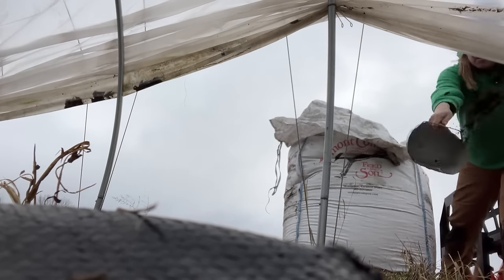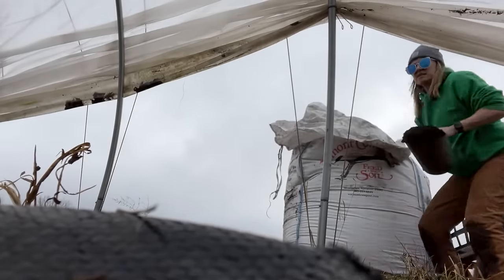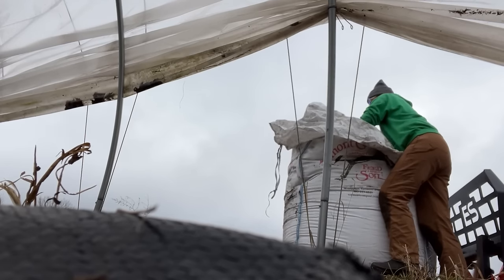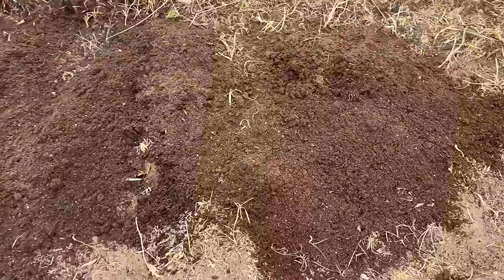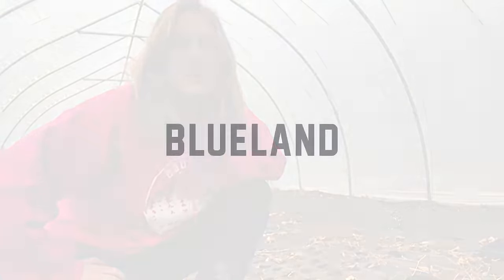Oh, this is going to be fantastic! This is actually a lot easier than a shovel. Look at that — fresh and healthy. That's going to be amazing.